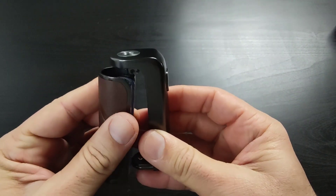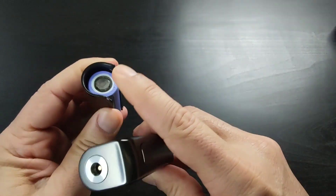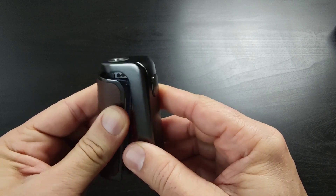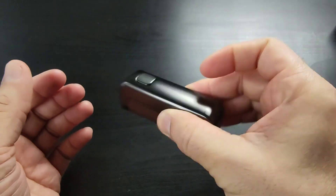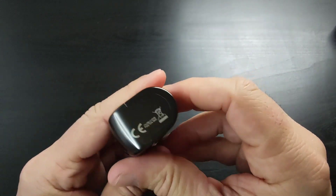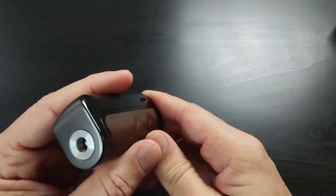If you put the battery in at a slight angle first, then push it in, you won't scratch the battery wrap. It fits perfectly — there's no rattling sound at all, it's very solid. I really love this. There's also a Type-C charging port up here.